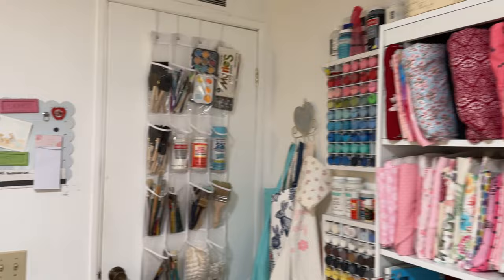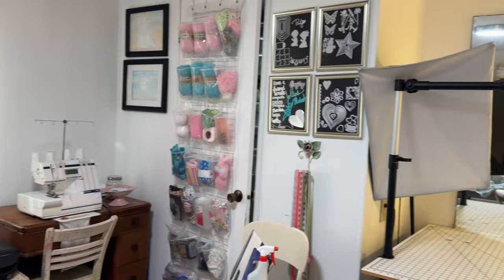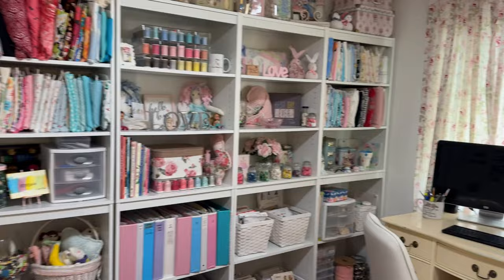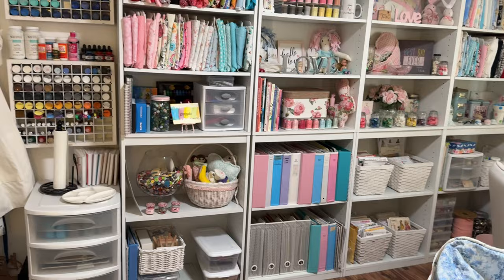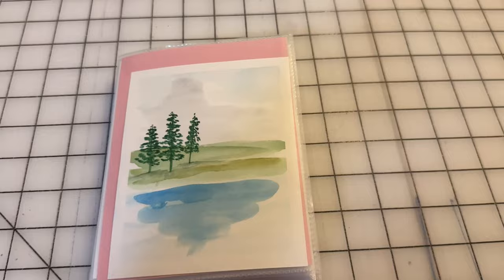Let me know in the comments when you take that test — what kind of organizer are you? Are you a bee like me? Or a cricket? Or a butterfly? Or a ladybug? Let me know in the comments. Hope you enjoyed this. If you have any questions, leave them in the comments below and I will try to answer them as soon as I can.